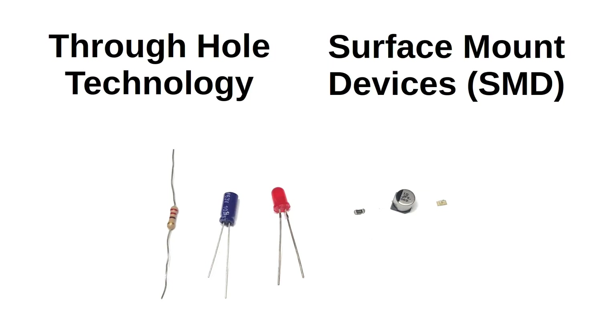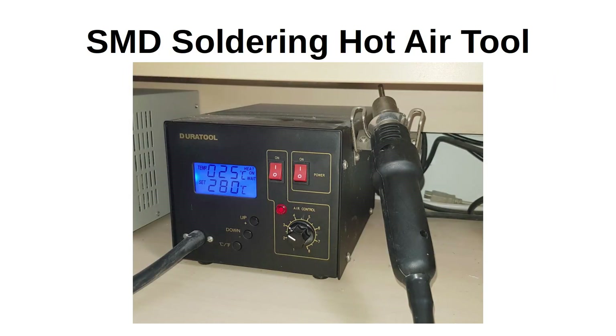I'll be demonstrating the SMD components first as they are the smallest components and it's good to get them installed before the rest. I'll be showing three different techniques for these. Two of these use a normal soldering iron whereas the third needs a special hot air gun, sometimes known as a rework station. Although in the past these were expensive, they can now be bought for a fairly reasonable price and can be useful for SMD soldering as well as other uses such as heat shrink tubing.